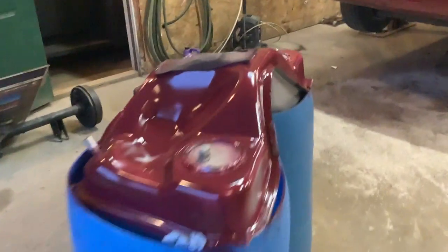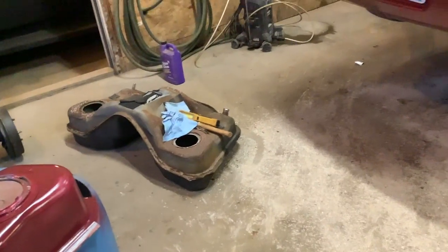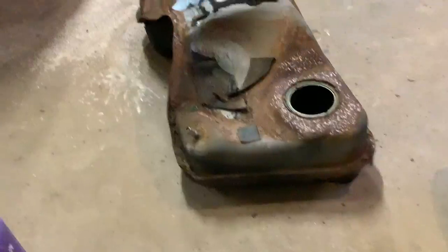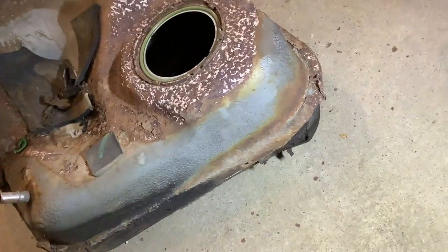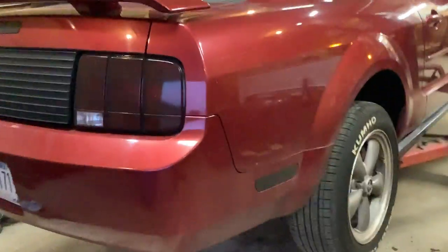Hey guys, welcome back. Today I had a gas leak on this tank. Let's shed a little light on this one. This is the cheapest Mustang on the marketplace, and the leak is right in the seam somewhere in this whole area. It weeps — it doesn't actually run gas, just weeps it out. At three dollars and some cents a gallon, it doesn't make a whole lot of sense to leave it weeping, so I pulled the tank out.